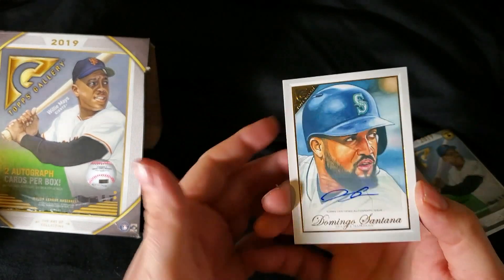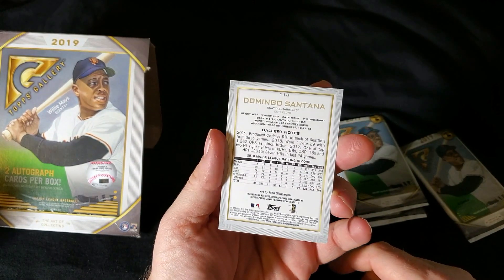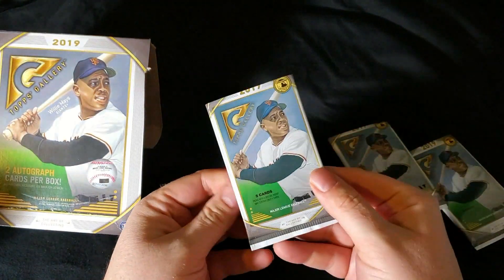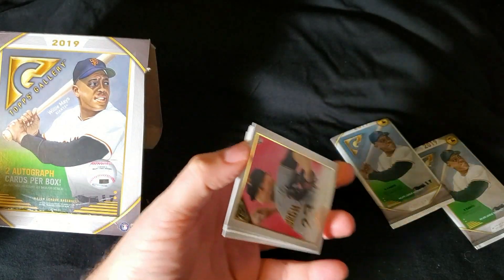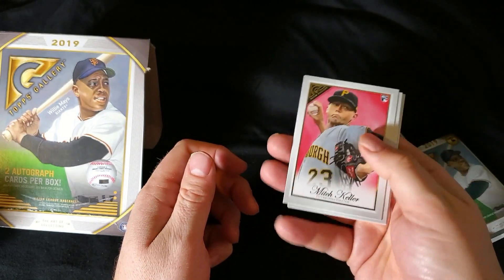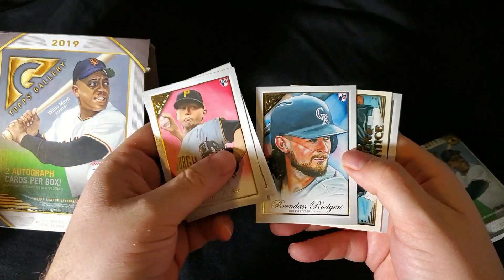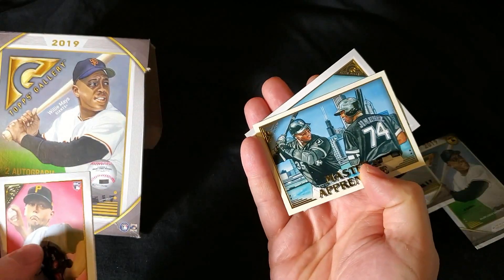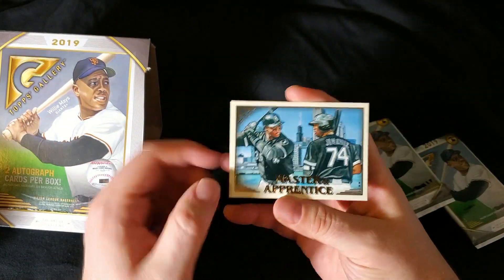Domingo Santana — there you have it guys. Both autographs. Nothing too crazy. Both sticker autos. I guess in a retail exclusive, you're lucky to get autos at all. I'm not one to complain — stickers are obviously not preferred, but it is what it is. Mitch Keller. Contreras. Brendan Rodgers — I pulled his auto out of a rookie explosion box not that long ago. There's a Frank Thomas and an Eloy Jimenez — pretty sweet. Jon Lester. These cards don't get the rookie card badge because he's on there with another player who is not a rookie.